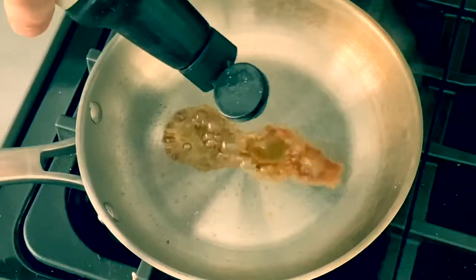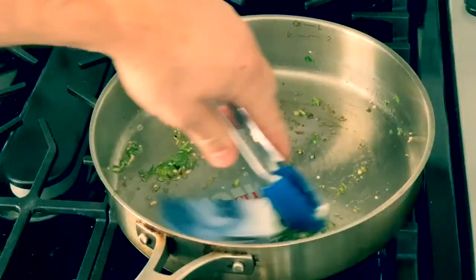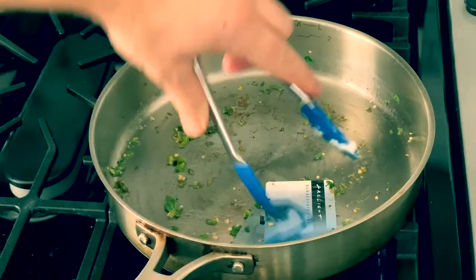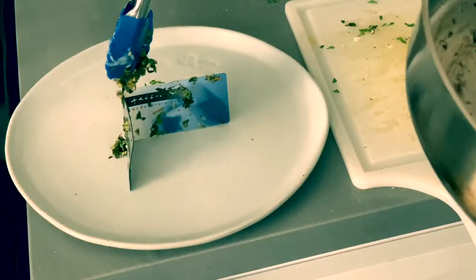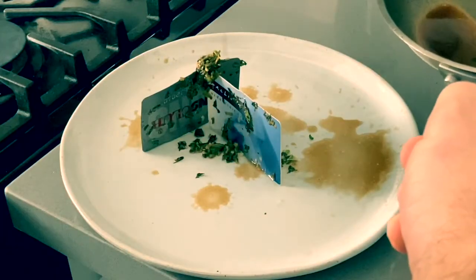Let's make a simple pan sauce to brighten the dish — just balsamic and butter. Love that sizzle. This is gonna be good. Okay, let's plate. In plating I always want to go for maximum height — remember, we eat with our eyes first. Drizzle our pan sauce.